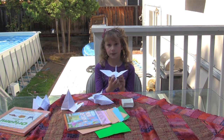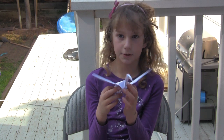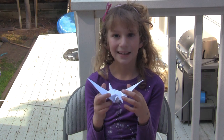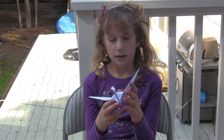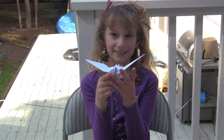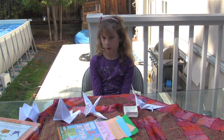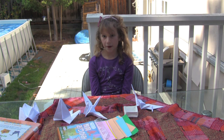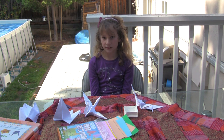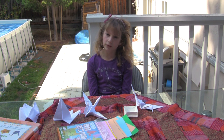While the Chinese invented paper and were the first to fold it into shapes, it is known today as a Japanese art due to some very popular designs that were invented in Japan, like the popular crane. The word origami is made out of two Japanese words: ori means fold and kami means paper. So origami is paper folding in Japanese.